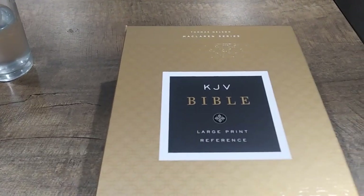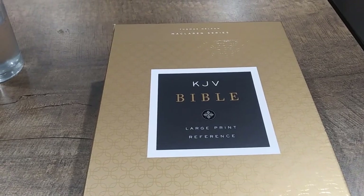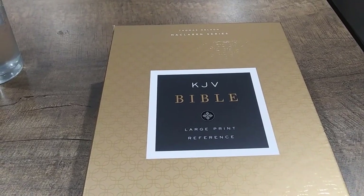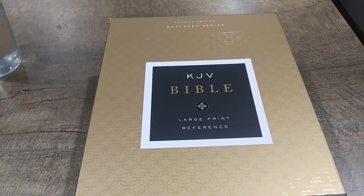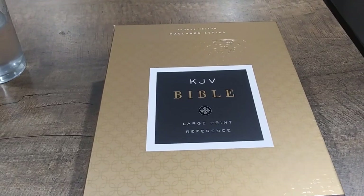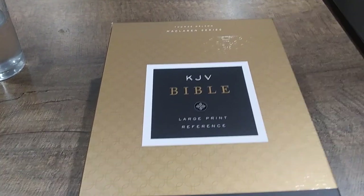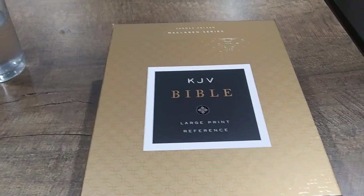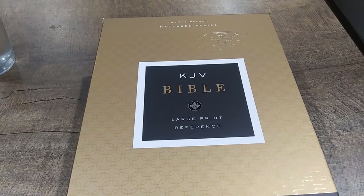Hey people out of YouTube, I'm Zach Hall back here and today I'm going to bring you a new review of the New King James from Thomas Nelson, and this one is the McLaren series. It's their new large print reference Bible and something that I think is definitely going to hit a good spot on the market. Looking at my analytics, I know that most of my videos that are viewed are on large print Bibles, so for those out there that need a large print, need something that's clear and crisp to read, you're definitely going to want to stay tuned.